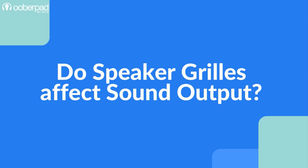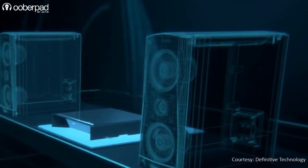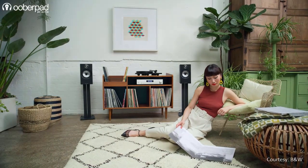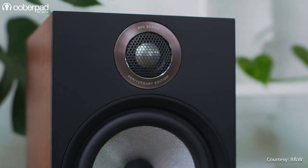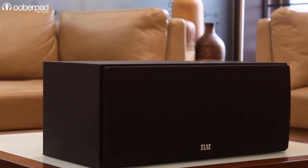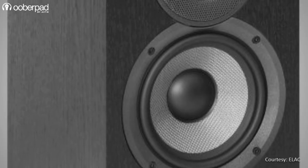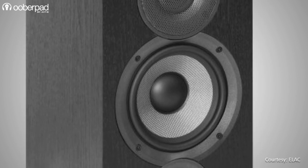So, do grills affect the sound of the speaker? Technically, any hindrance to the sound waves will affect their propagation. Generally speaking, the sound quality will be better when the grill is removed. Meshes and grills affect sound in the following ways: grills can cause internal reflections that can send sound waves back to the speaker cone, causing acoustic issues such as comb filtering, phase cancellation, and strange resonances.